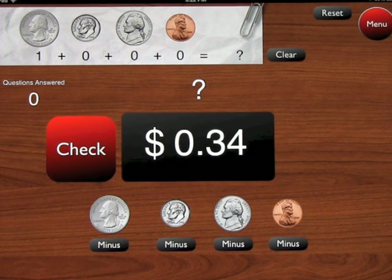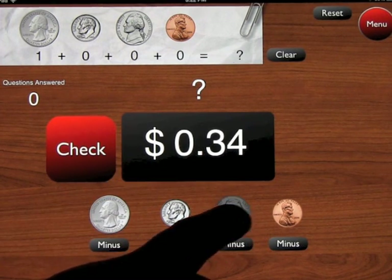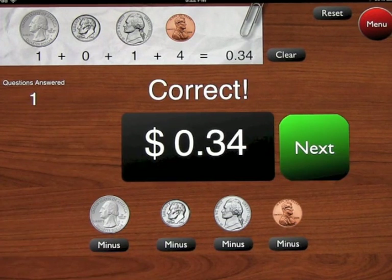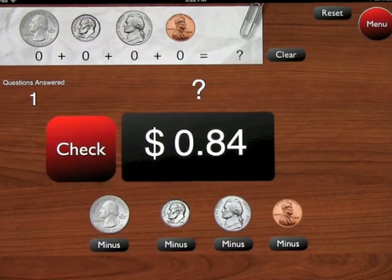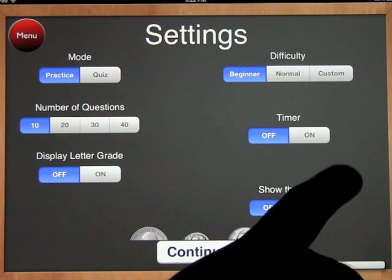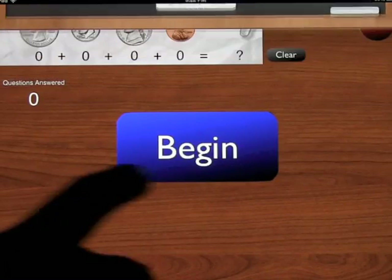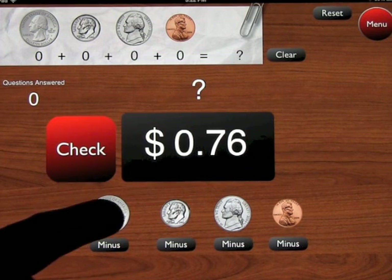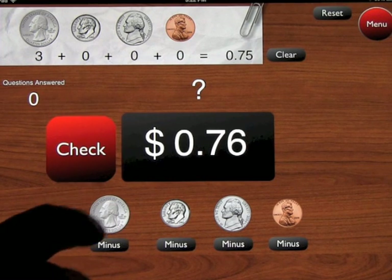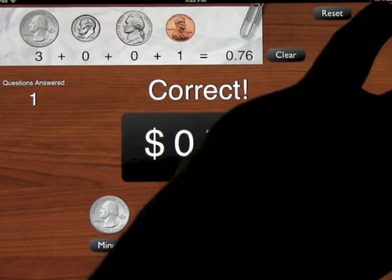One nice thing about this app is you can turn on the total for children who are just learning how to do this. We've got one quarter, which is 25 cents, so we need another nine cents. We'll add five and then four, press check, and you get correct, then move on to the next level. When the total is turned on, as you press a coin, it counts along with you — giving a little extra help for those who aren't sure.